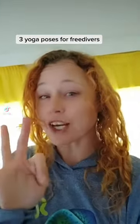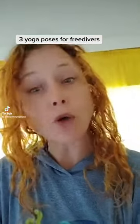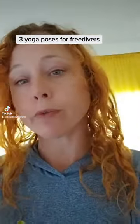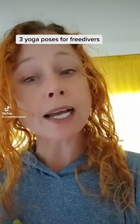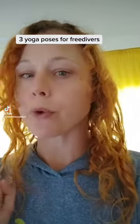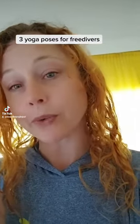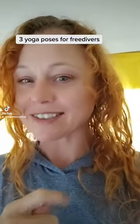In this video I have three yoga postures for you that are going to help you dive deeper and be more comfortable in the water. These postures are designed to bring movement to the ribs, to improve your lung capacity and help you with your breath hold. So if you're a free diver or interested in exploring the underwater world, follow my channel. Let's dive in, grab your yoga mat and let's get started.